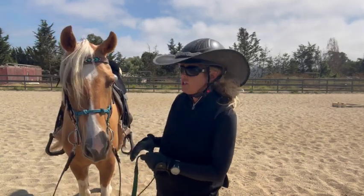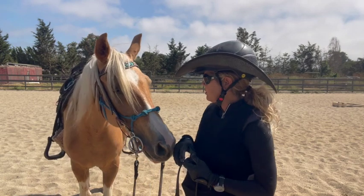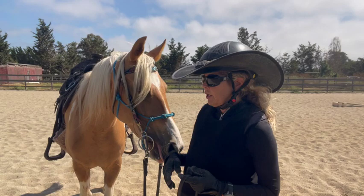So this is Daisy. I think she's a spotted saddle horse and she's had some time off — about six months, something like that. And they weren't sure if she ever gaited before or not.